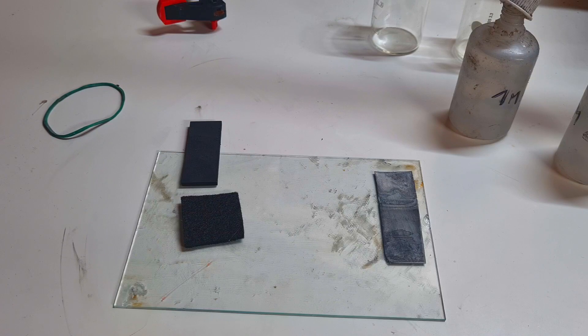Hello everyone. In this video I will make another battery. The battery which I will make will be a zinc bromide battery.